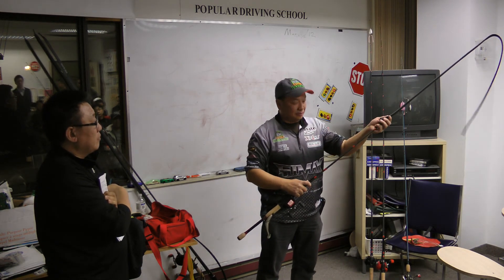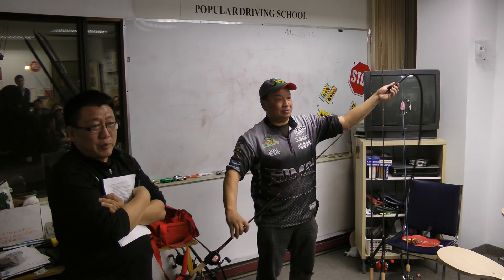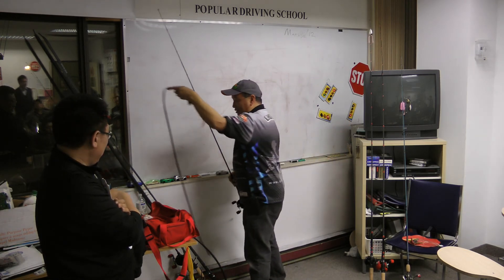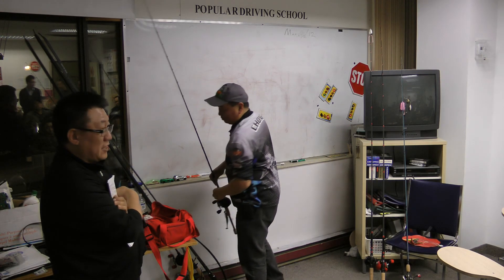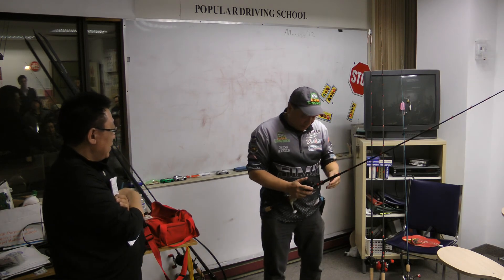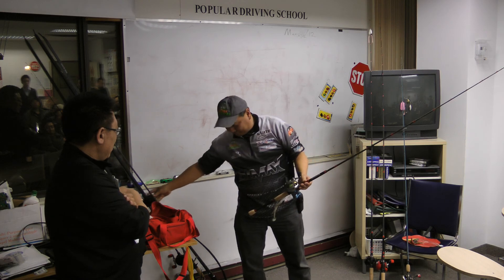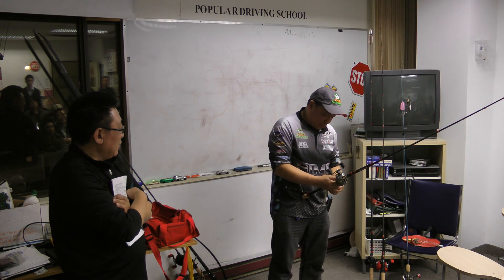How many people have played with swim baits? It's something you should try. They're really good for all kinds of fish, not just bass. I use them for pike fishing, I use them for walleye fishing.